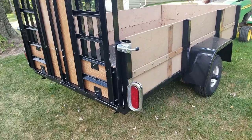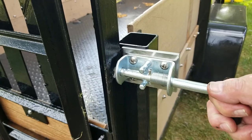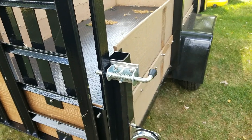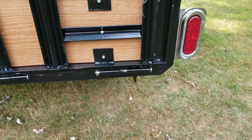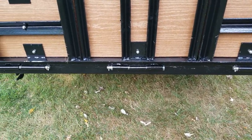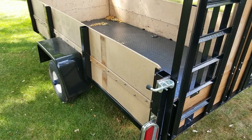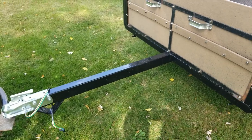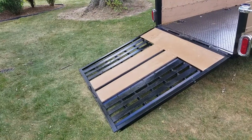Well, there it is folks — all finished. Put some lights on the back. You can see the hinges underneath there — it locks it in place. That's a wrap, thanks for watching!